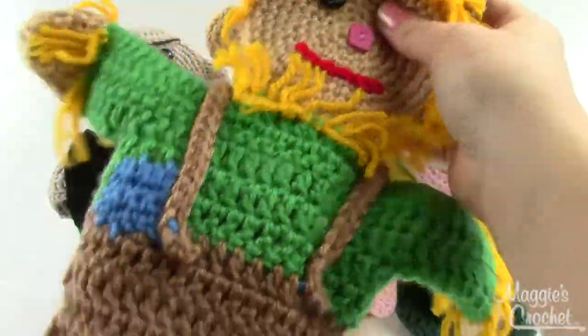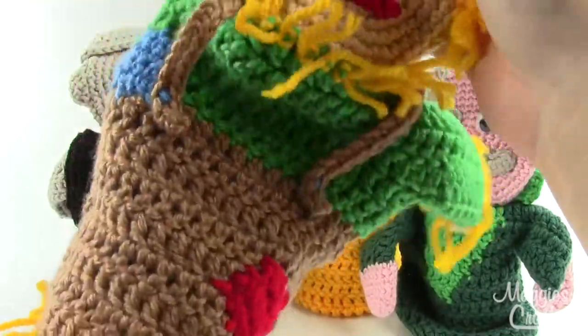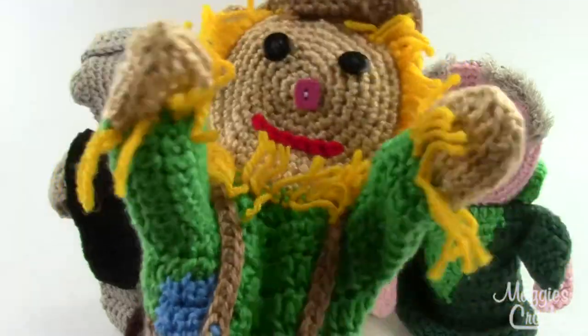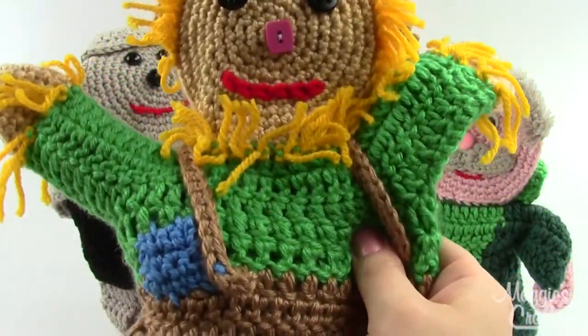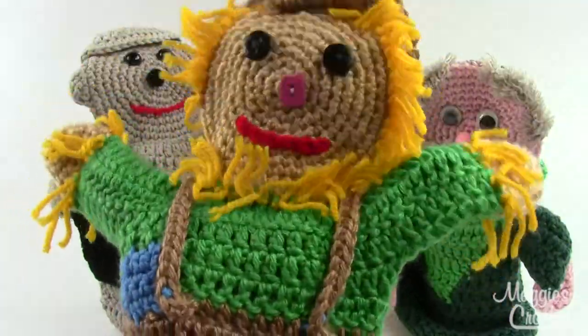These are very simple puppets. Just slide your hand in the bottom — I've got my thumb in one arm, my pinky in the other, and then the rest of my fingers up in the head right there. I have a relatively small hand and there's plenty of room in there, so this will fit a variety of sizes of hands.